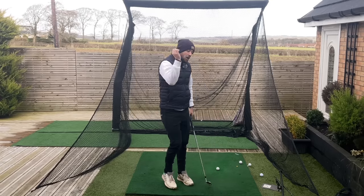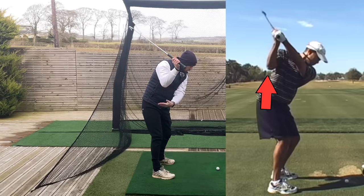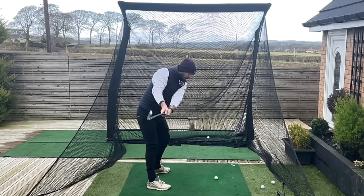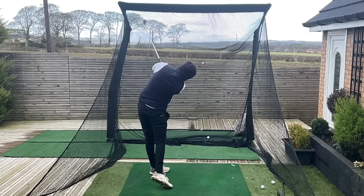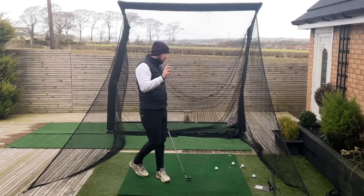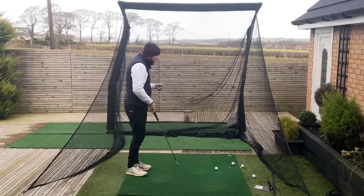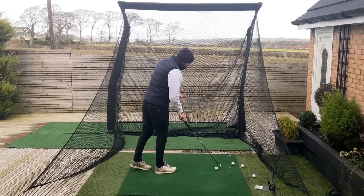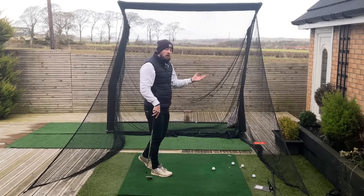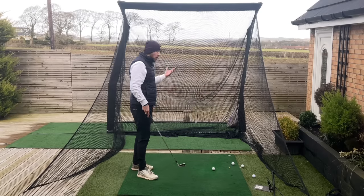So let's talk about how to do this Tiger Woods right arm down, right elbow down towards the ground, to hit way better golf shots — and it'll be shockingly easy. I've got two simple drills, but before we dive into those, let's talk in a little more detail about why this is so beneficial. If we blindly do this without understanding the why, we're never going to have ownership over this movement or our golf game.